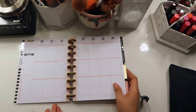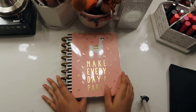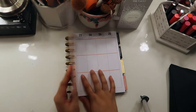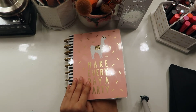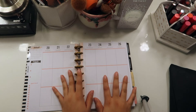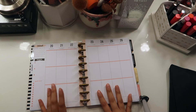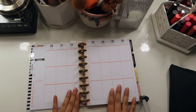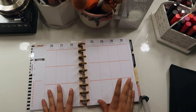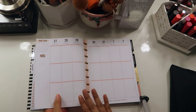Hey guys, welcome back to my channel! For today's video I'm going to be doing another weekly spread. I have a Happy Planner that I bought at Hobby Lobby a couple months ago. I'm going to be doing this week's spread, and I've gotten quite a late start because it already is Tuesday the 21st, so I'm going to try to upload this as soon as possible.